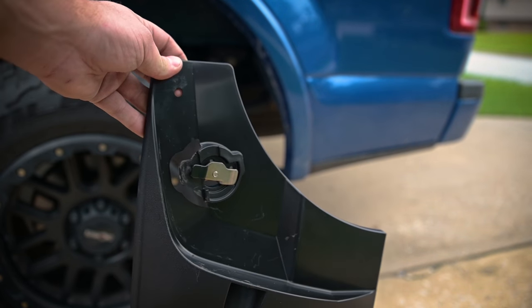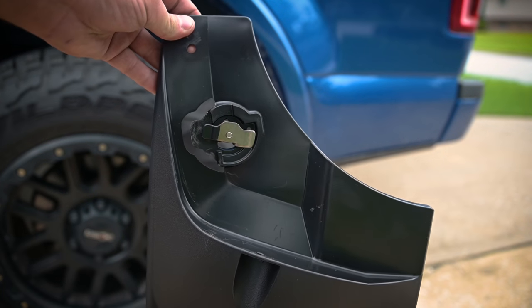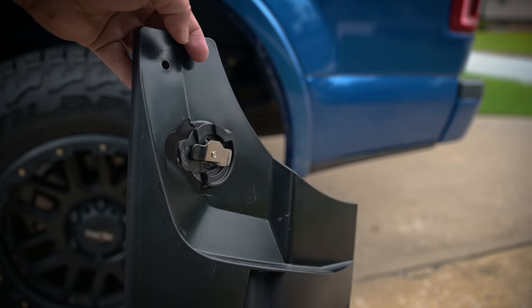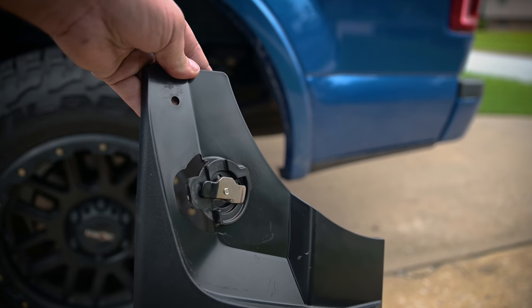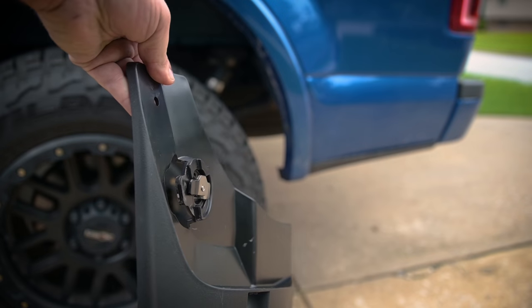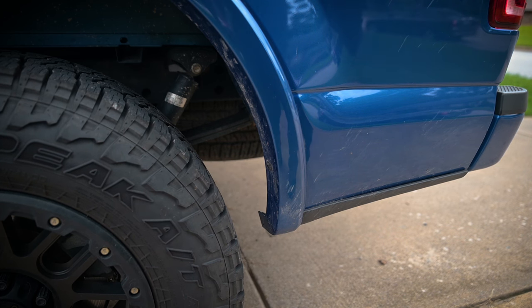I couldn't find any instructions but you don't really need them — once you do a test fit you'll figure out how it works, it's pretty simple. You do have to remove a couple of the factory fasteners. They don't include any extra pieces, although their website said there would be some spare parts in there. Apparently for this model they didn't include anything, so we're going to take some factory pieces off and then get these installed.